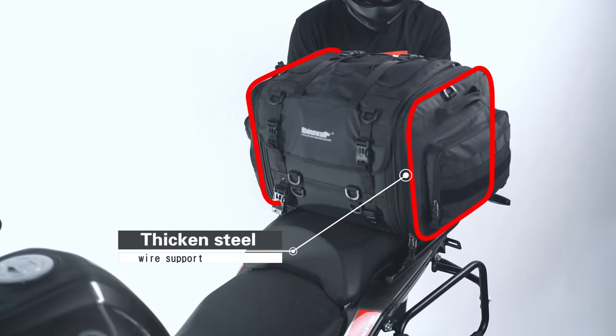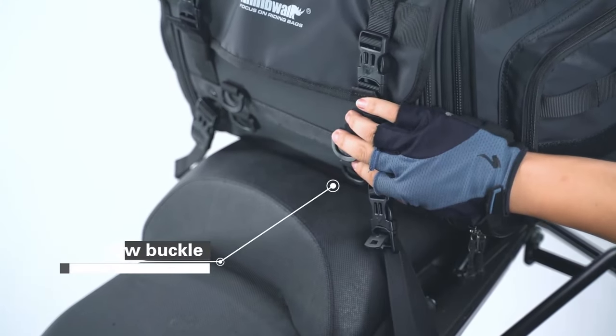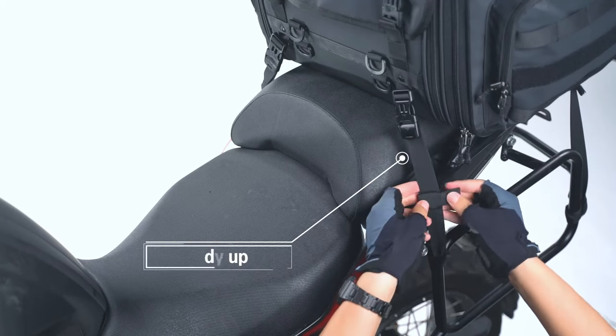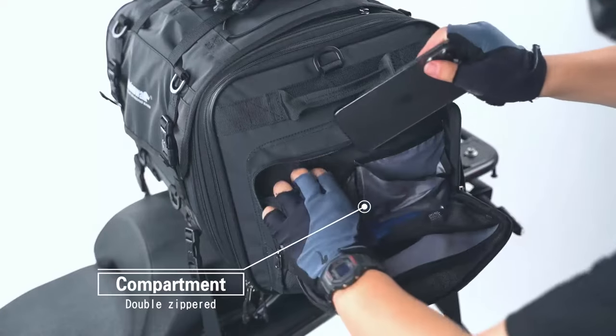Thicken steel wire support. New buckle. Tidy up. Double zippered compartment.